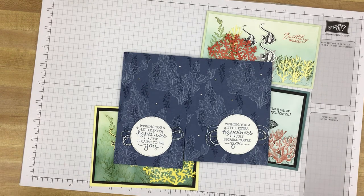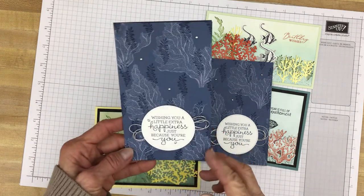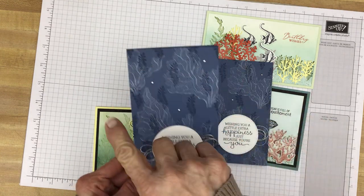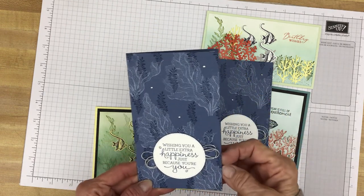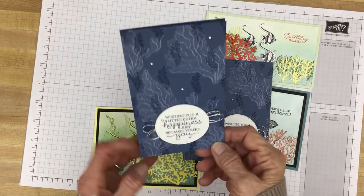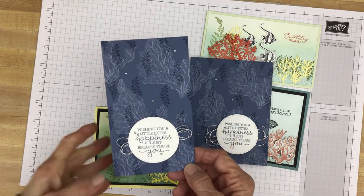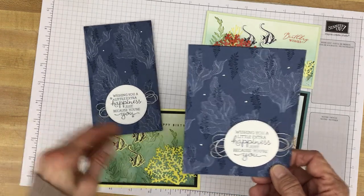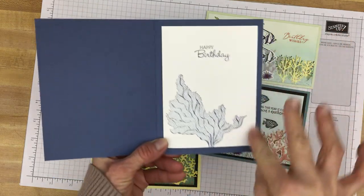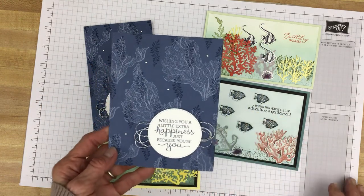These two cards are essentially the same card, and there is a card almost identical to it in the brand new annual catalog on page 112. I have changed it some by using different color ink and different embellishments. The size shown is what I call a mini slim line — it measures three and a half by six across the front. Cut your cardstock seven by six, score at three and a half, fold it, and there's your card base. It will fit inside a regular envelope. I also created the card in the A2 size, which measures four and a quarter by five and a half — cut eight and a half by five and a half, score at four and a quarter, and fold.